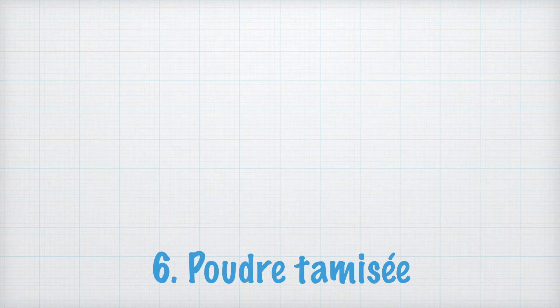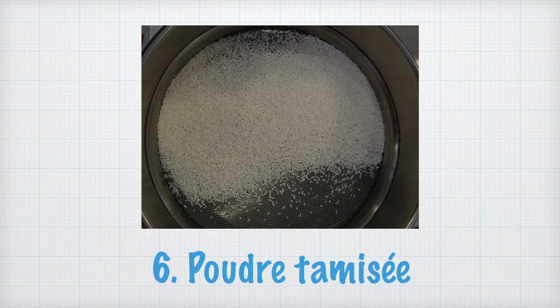Une masse M est introduite dans le tamiseur, ici 100 g. Le tamiseur est mis en route et la répartition se fait. Une fois l'étape du tamisage finie, chaque tamis contient des granulés de taille homogène, comme montré sur la photo.